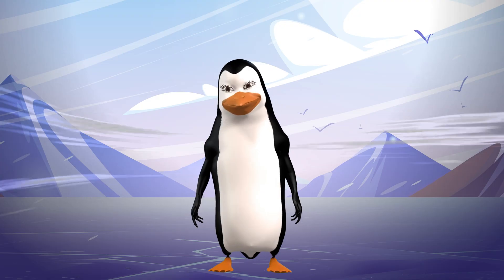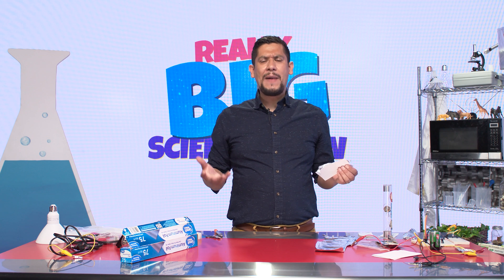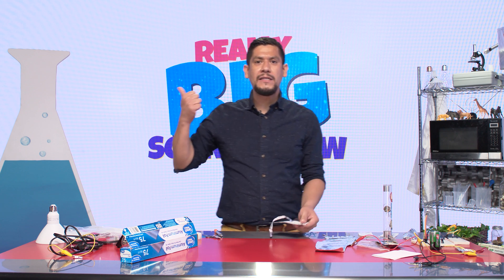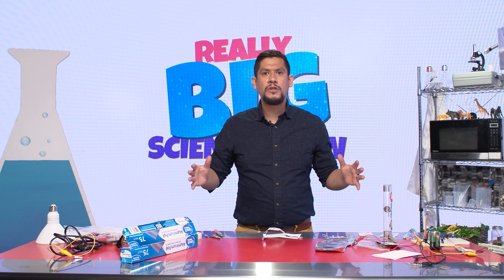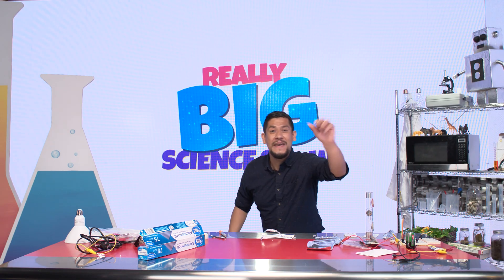Since we're talking about circuits, one of the things I love to do is take you back into the classroom for a deep dive about circuits. So here we go — I'll see you in a bit.